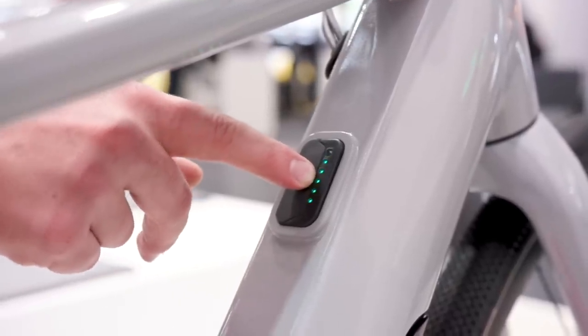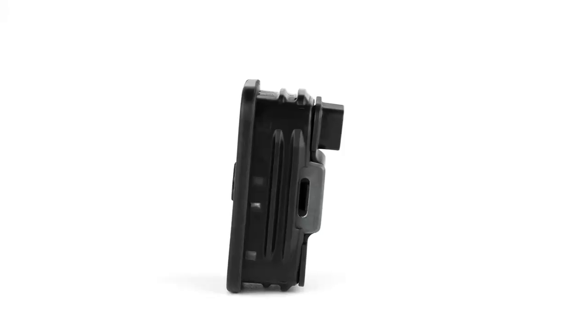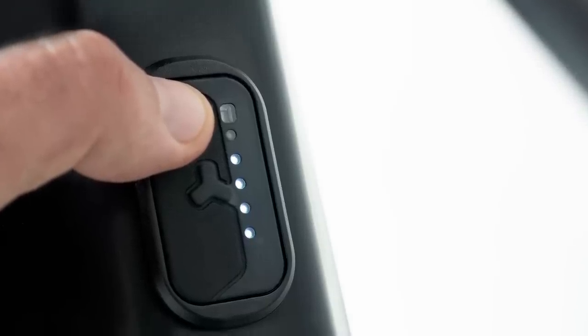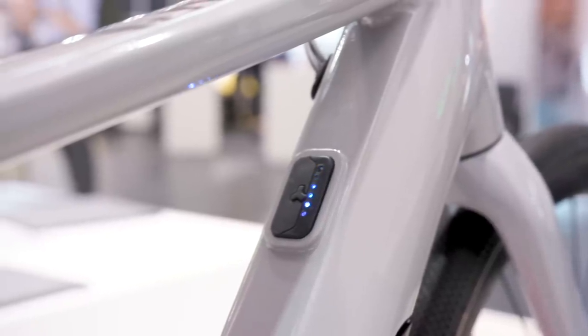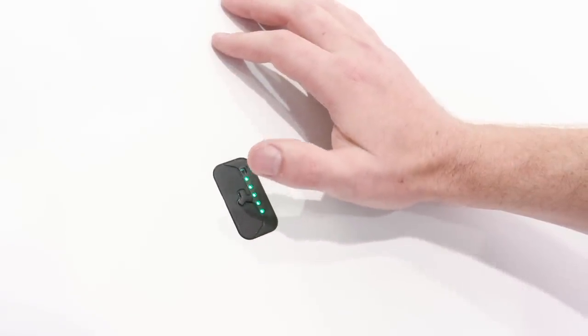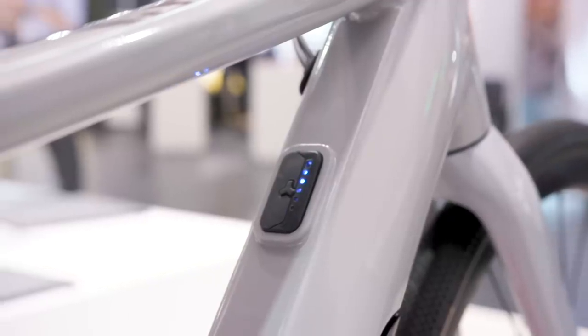Alongside the new compartment, Fazua also has a new remote — the Remote FX. Fazua is quite known for designing remotes in a very intuitive, easy-to-handle way, but they were a little clumsy in the past. So we worked on that over the last year and designed the Remote FX, which is completely integrable into the frame. The most exciting thing about it is that it has a touch surface, with just five LEDs that tell you which support mode you're in and the battery level in 20 percent steps.